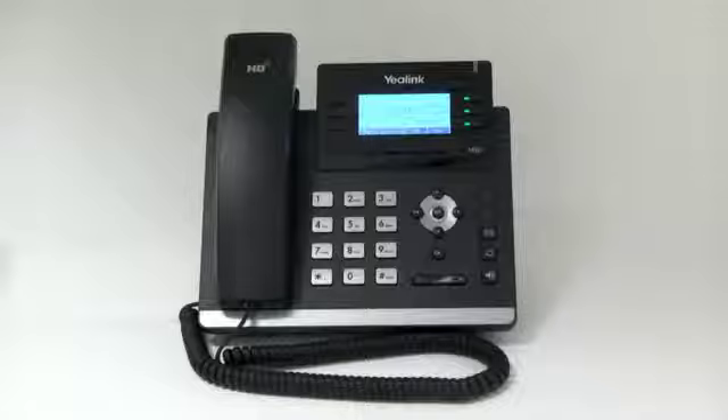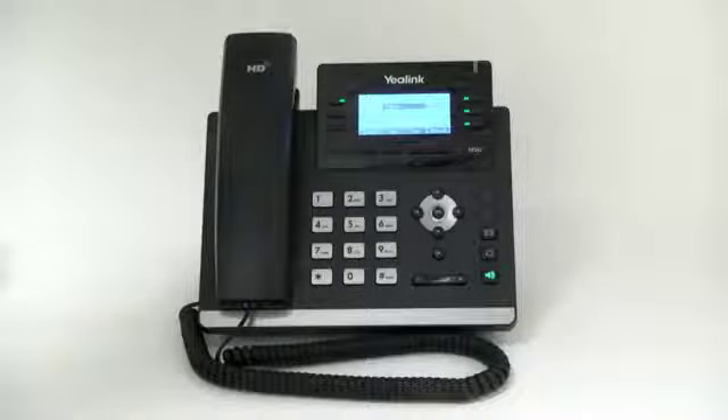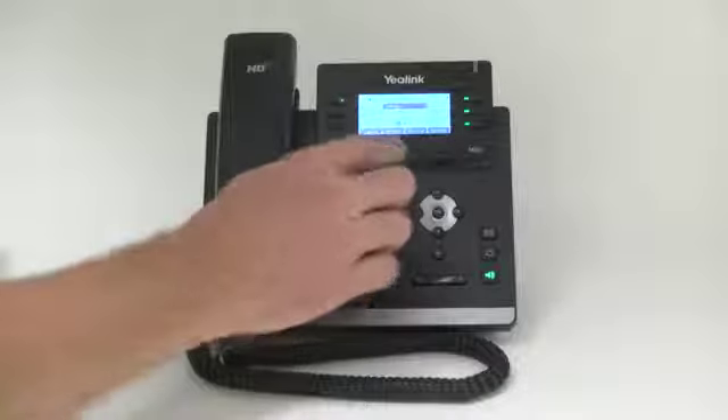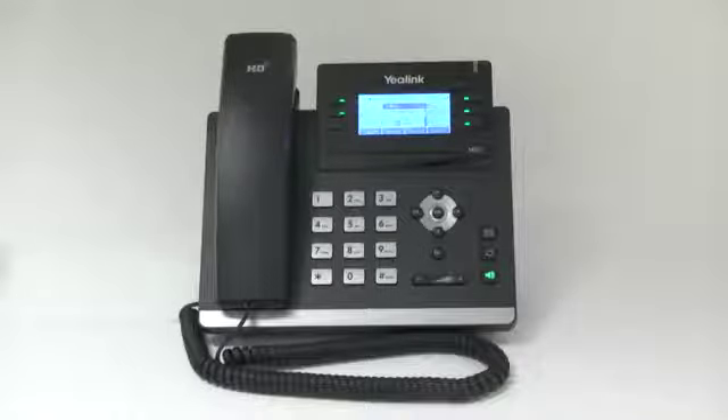Placing a call on hold. To place a call on hold, press the hold key during an active call. If there is only one call on hold, press the hold or resume soft key. If there is more than one call on hold, press the up or down soft key to select the desired call and then press the hold or resume soft key.